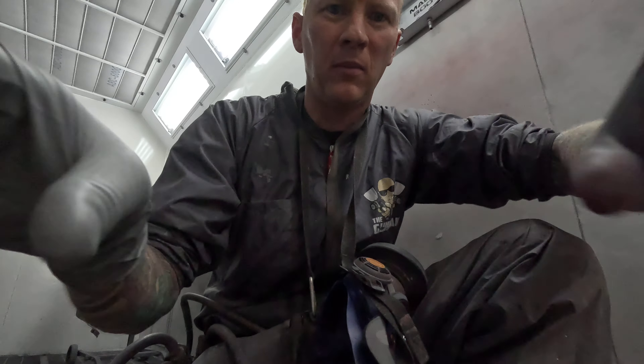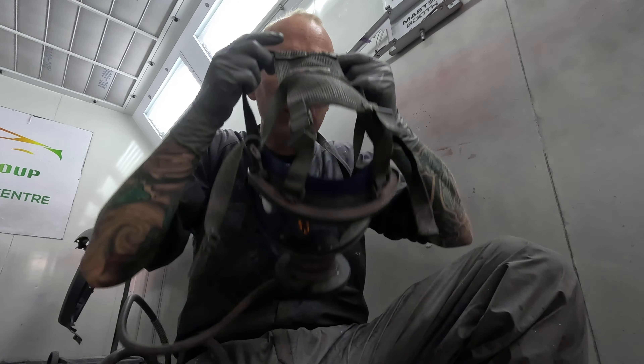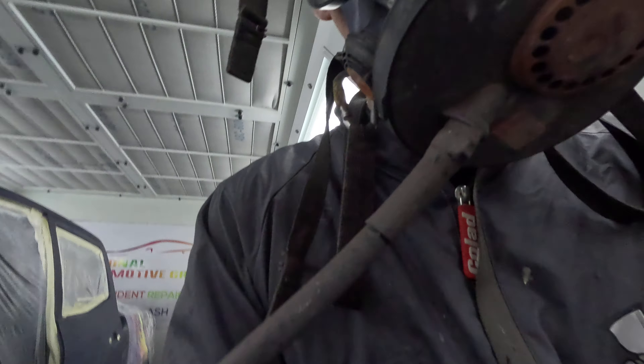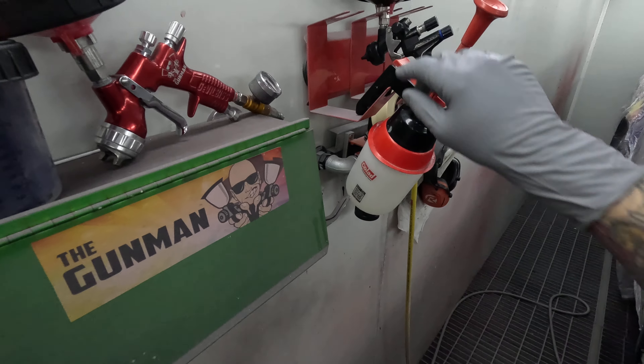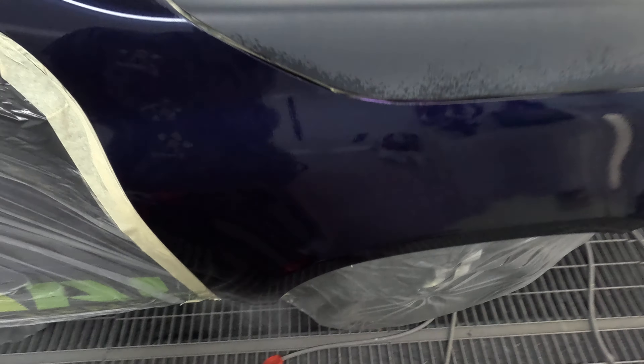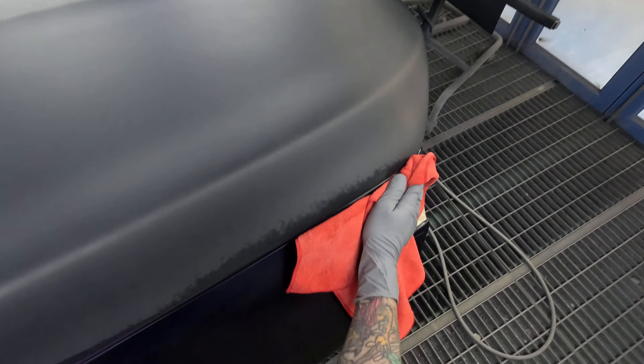I'll put you down here for a second while I put my respirator on. I like to wear my respirator when I'm doing my prepsile stage. This prepsile really started getting to me about a year ago. One of my friends always used to say, 'Always listen to your body,' and that burning sensation in my nose was my body telling me to put a respirator on, even when you're doing prepsile.